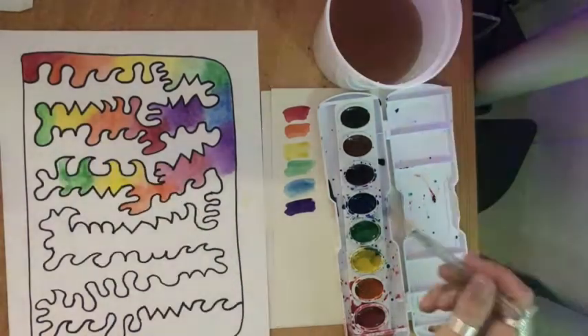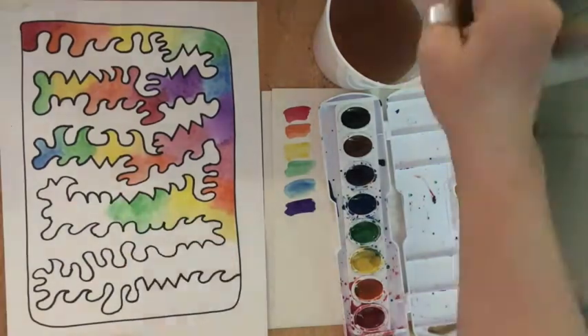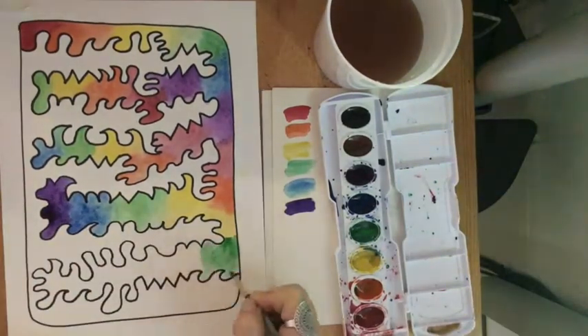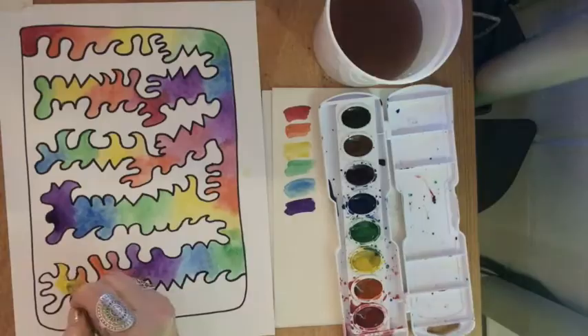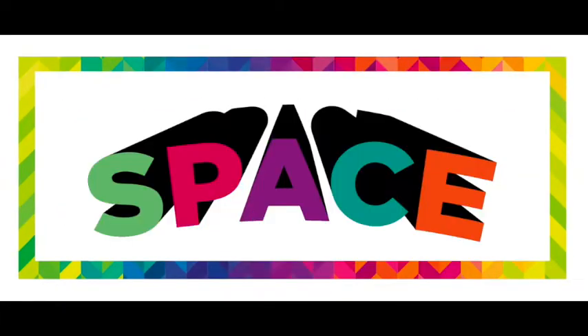Look how cool this looks! I love how interesting the colors look when they all blend together. And check out all that crazy looking negative space. Space is another element of art. So what elements of art did we use for this lesson? If you said line, shape, color, and space, you were correct.